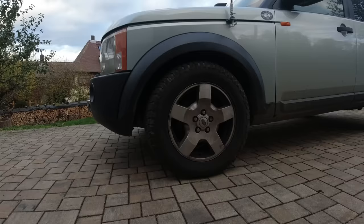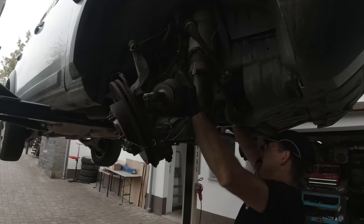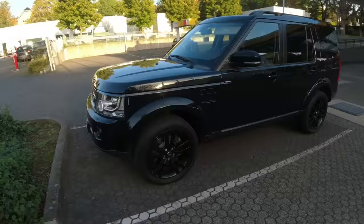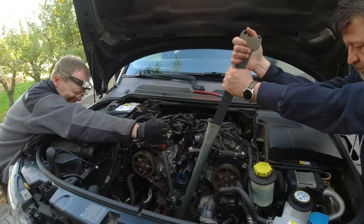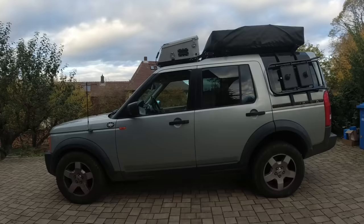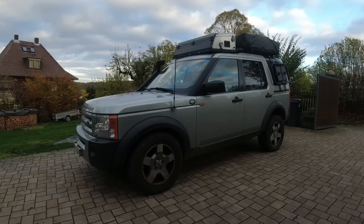That car hasn't given us any trouble in a long time — just a brake switch light fault, nothing important or difficult. The mall crawler has been a pain. We haven't really worked on the Discovery except for the CB radio install, which was a modification, not a repair. So we haven't had to do any major repairs on that one in a really long time, but now we have to get it ready for TÜV.